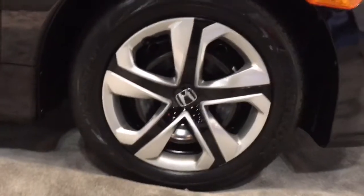The Civic LX has 16 inch wheels with full covers. The wheelbase is 106 inches and the curb weight is 2,751 pounds. The base trim, like we have here, the LX, starts at $18,640.